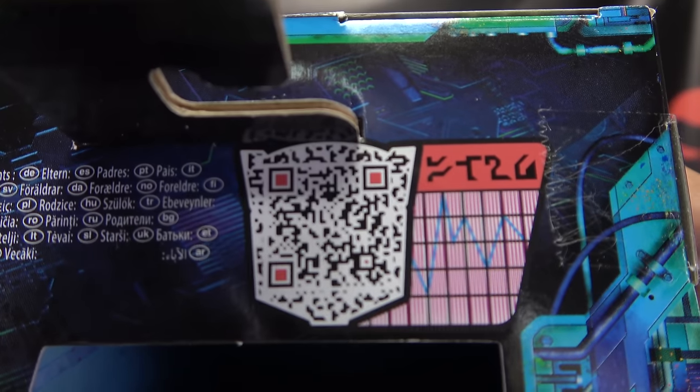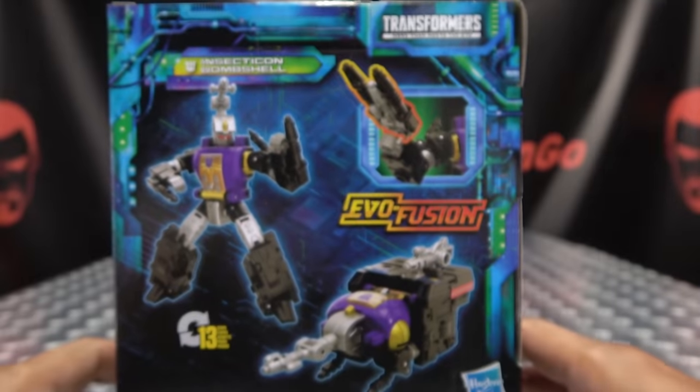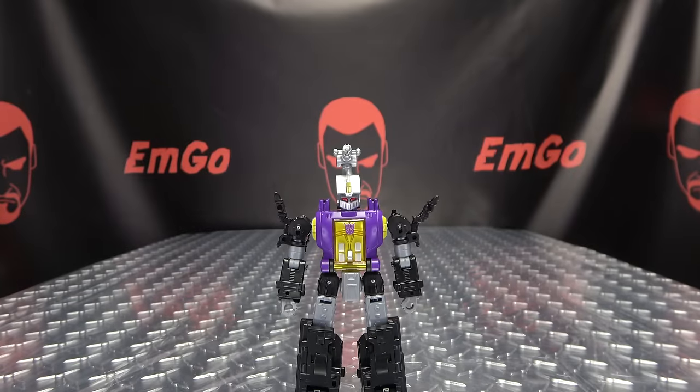Up top, we have the QR code — free scan on me, you're welcome. On the bottom, words, things, barcodes. On the back of the box, you have your obligatory product shots, EVO Fusion, and that's basically it for the packaging.